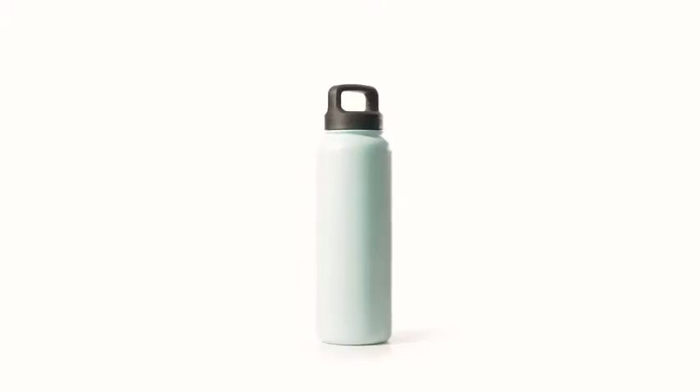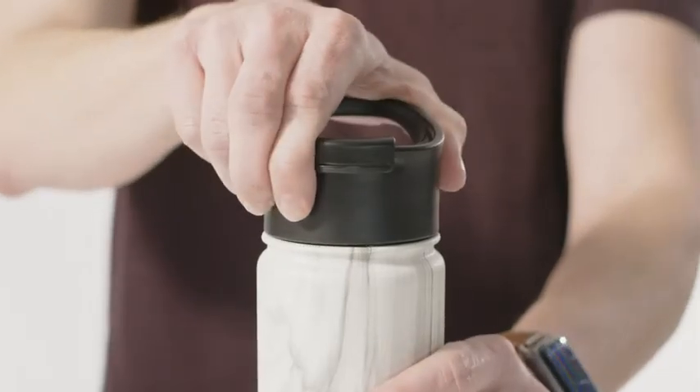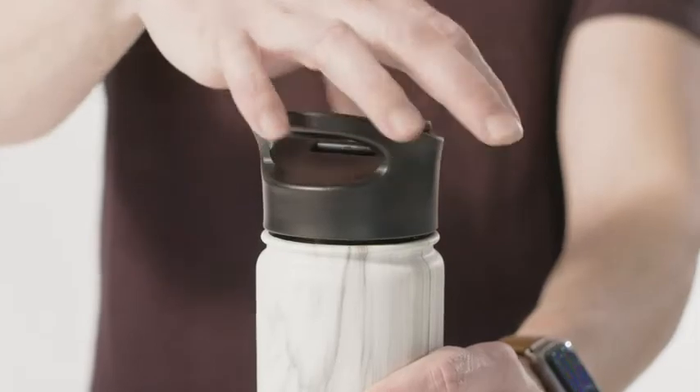All Simple Modern bottles have double-walled insulation and a copper-coated interior that will keep your favorite drinks at optimal temperatures for hours. We use superior food-grade stainless steel for all our bottles and BPA-free plastic for our lids, so you can be certain that all materials are toxin-free and incredibly durable.